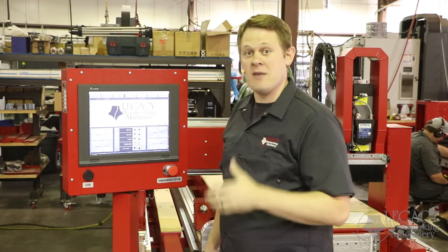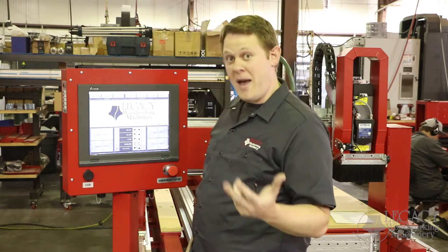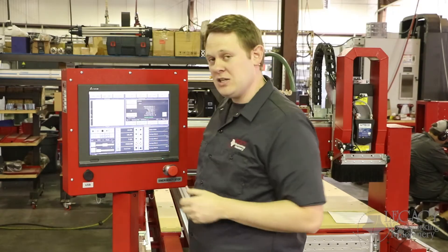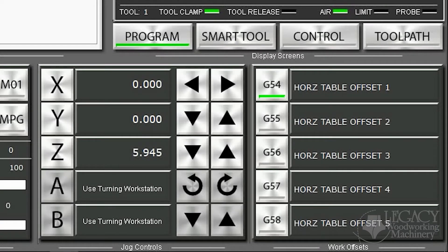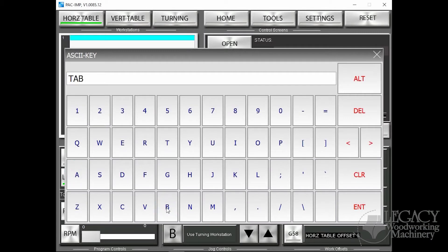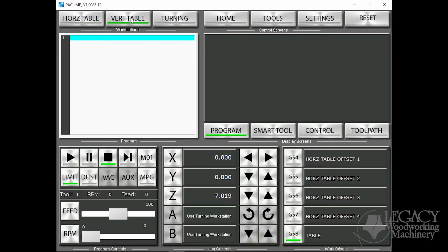All of our CNC systems have three independent workstations: the horizontal table, the vertical table, and the turning center. We have matched those workstations with three separate screens. The nice thing about each of these setup pages is that if I were to go to my horizontal table, we have work offsets that we can customize specifically for that workstation. So if I came here and customized offset number five and called it 'table,' I can activate that and zero it on my machine — and this is independent from my other work offsets in my other workstation pages. This makes it so I can't make any mistakes.